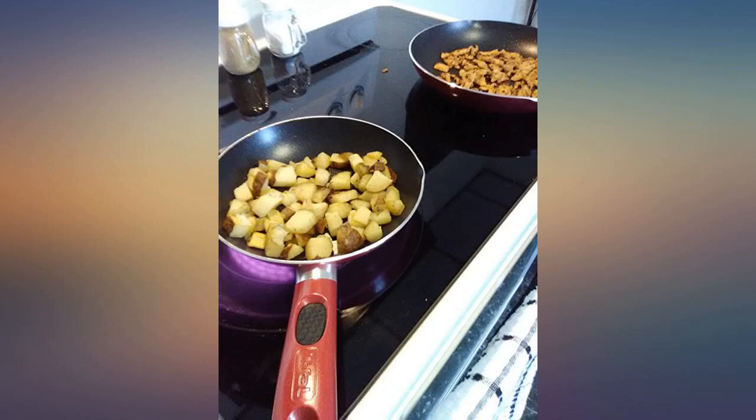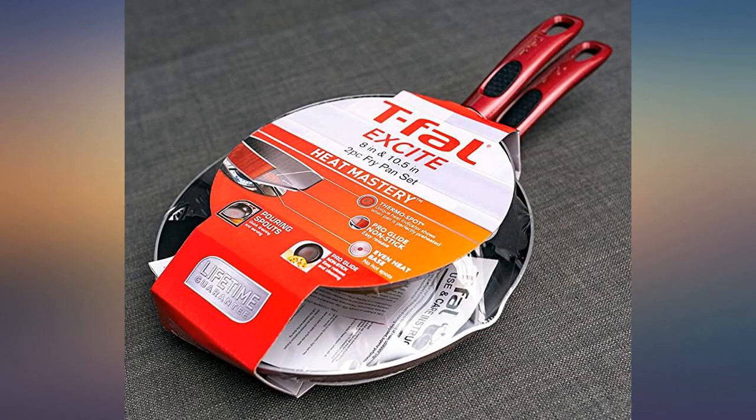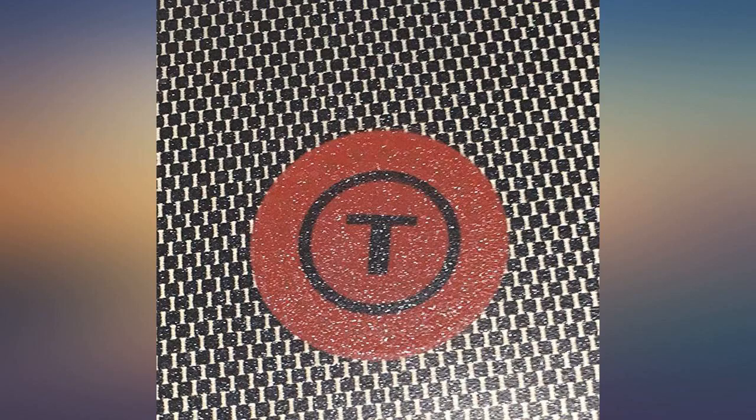I just love these T-FAL Excite pans. We make eggs almost every morning and they never stick. I also pan fry chops, burgers, and many veggies — nothing ever sticks.